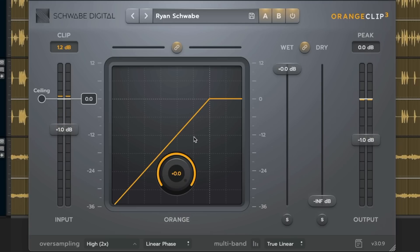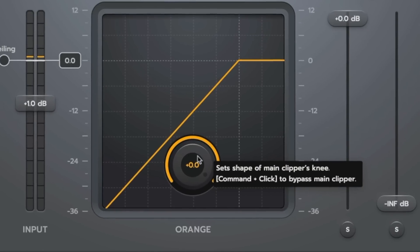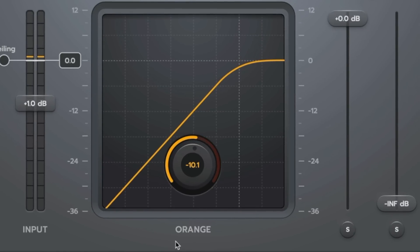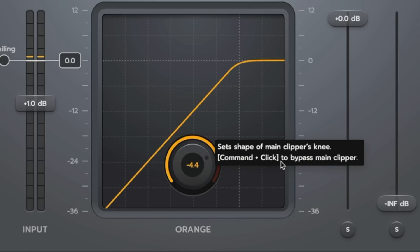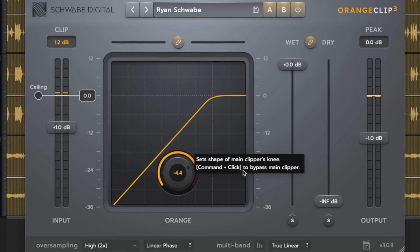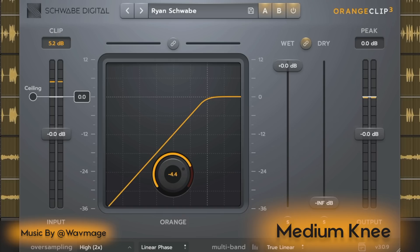Orange processing uses a variable knee clipper. It goes from hard clipping to soft clipping as described in the transfer function. The sound of this clipper is really unique. It's set to negative 4.4 by default — that's a medium knee clipper. Medium knee clipping works really well in many situations. Let's listen to medium, soft, and hard to get a feel for the sound of Orange Clip.